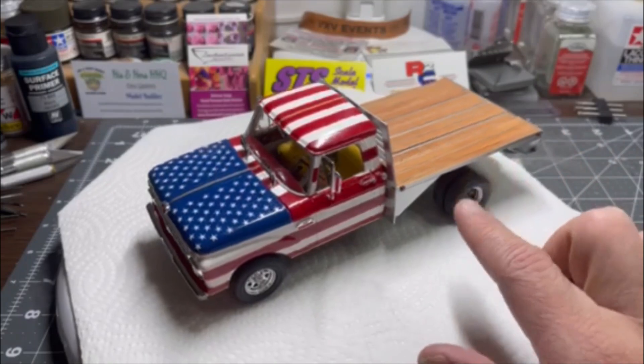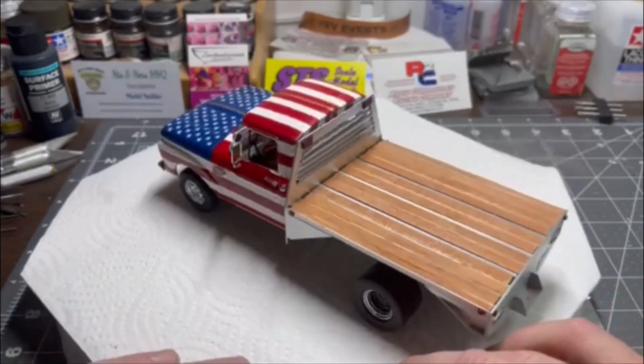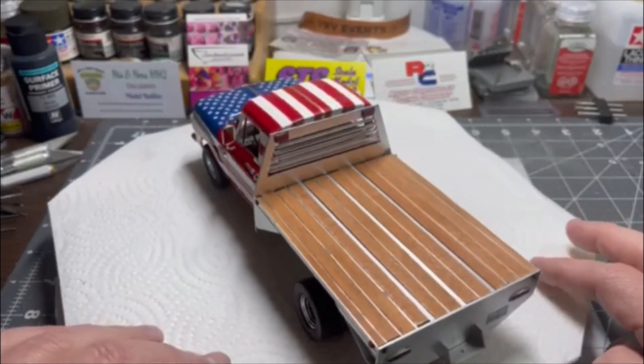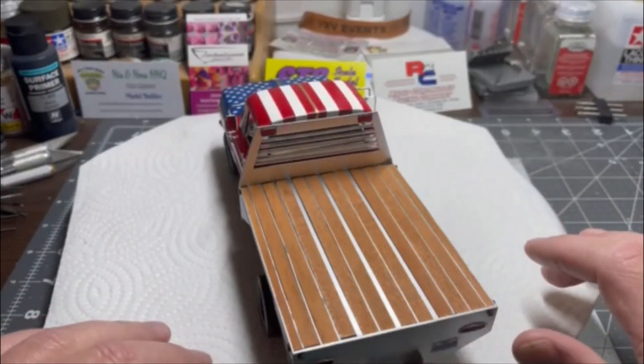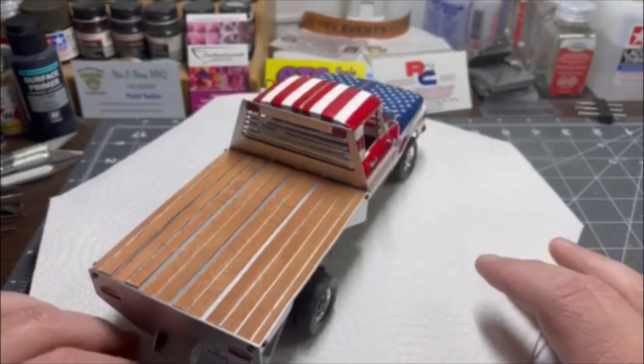As you all know, the bed is scratch built. And yes, that's actual balsa wood. I've got license plates on it.